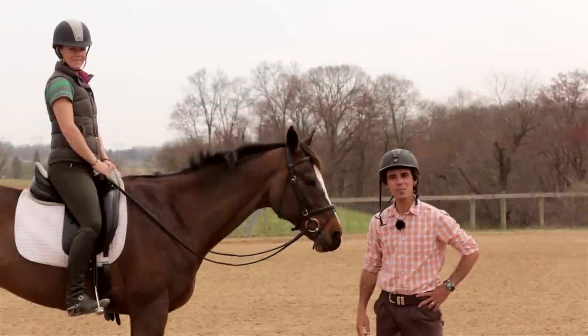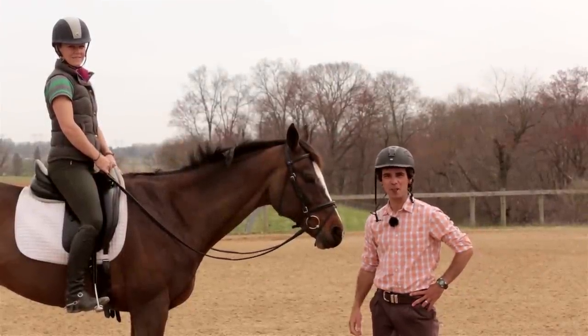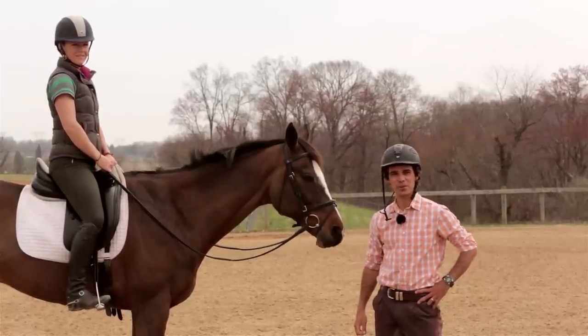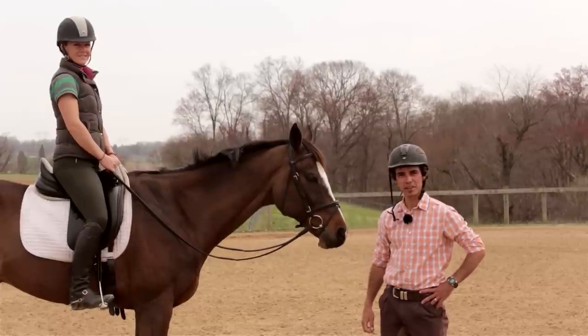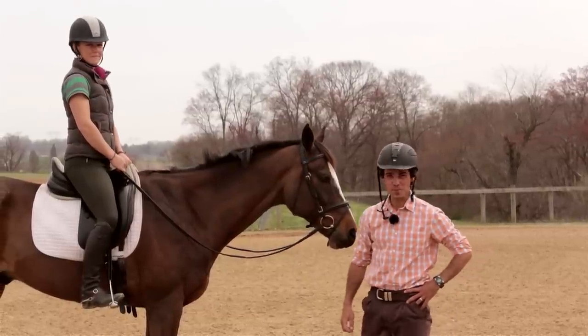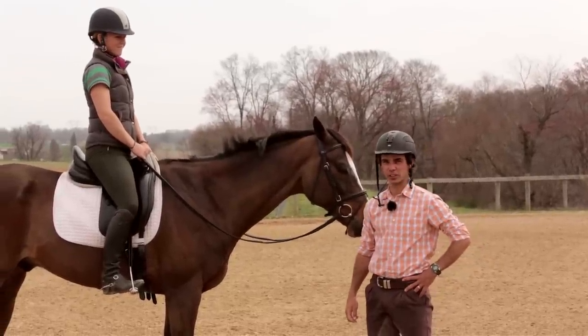G'day guys and welcome back to Avention. Thanks for bearing with us on our two-week hiatus while we're getting settled into our new farm in Cochranville, Pennsylvania. We're so excited to get started with a new spring summer season, and straight off the bat we're going to tackle a hard one — how to sit the trot a bit better. Let's go through a couple of the common issues with sitting the trot.